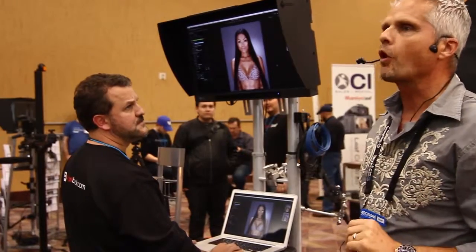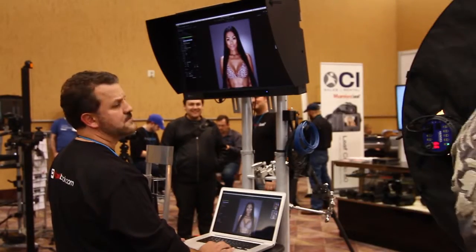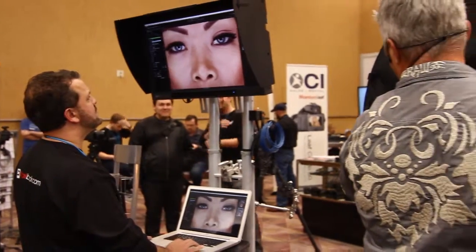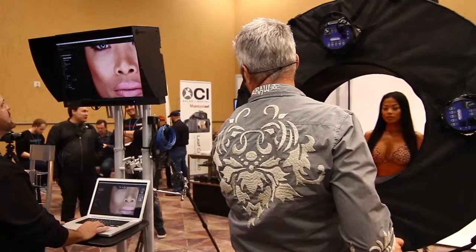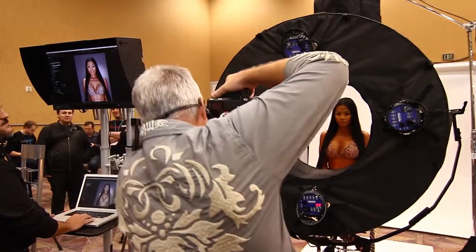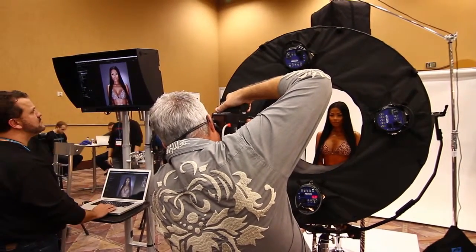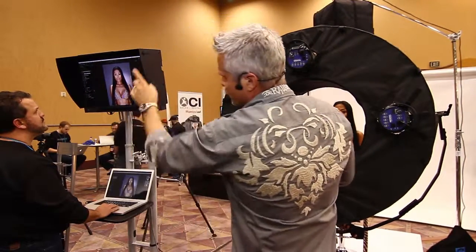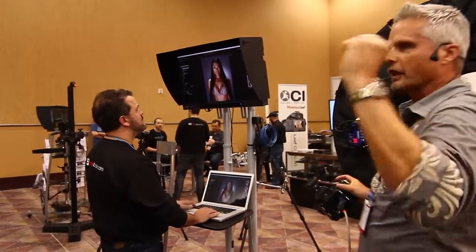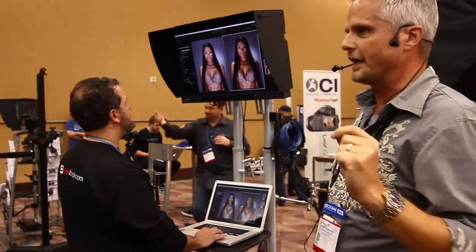Now let's say that you want to do a portrait shot with a more classical lighting style. We're going to turn some lights off and add a little more power on the left light. Let's take that shot again. You can immediately see on the screen that the light is coming from camera left instead of being directional. Unlike regular ring lights, you don't flatten the image anymore.